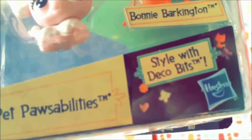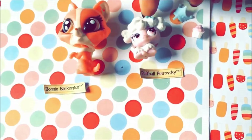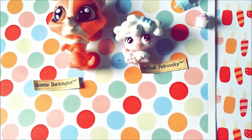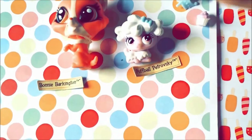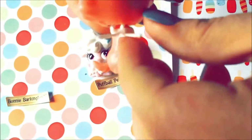I'm going to be opening this side — here is what's inside: Bonnie, Puffball, and accessories. Their names are listed down here. Here is the bobblehead stopper thing — you can just pull it right off like that.